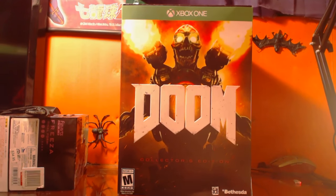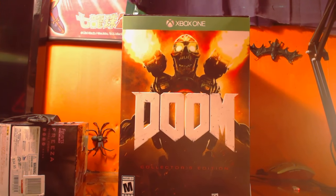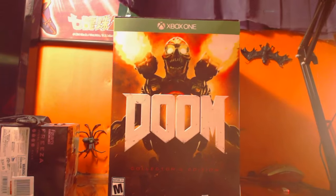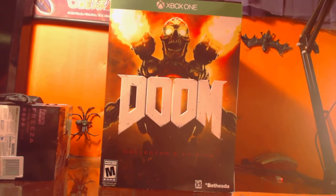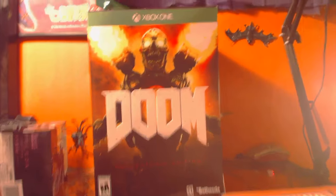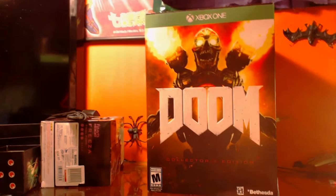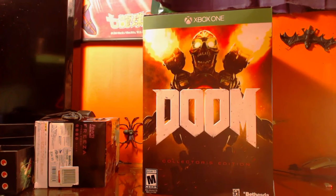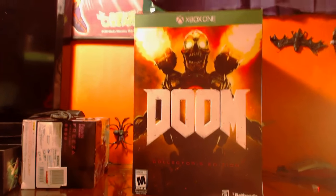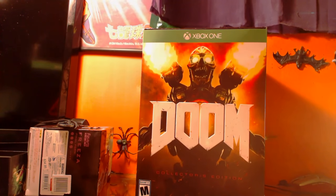What's up everybody, this is Steven ZKiller. This is the first unboxing I'm ever gonna do for my channel — I don't know if I'm ever gonna do another one. This game just came out and I just got back from my camping trip, and what I got is a big old package for Doom: the Collector's Edition for Xbox One.